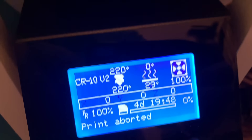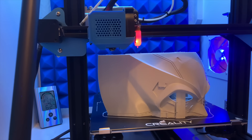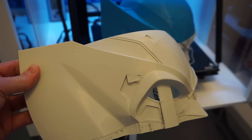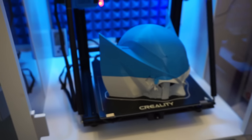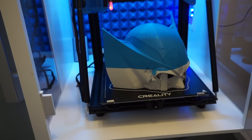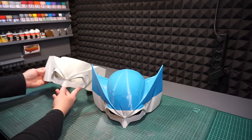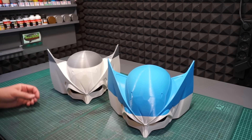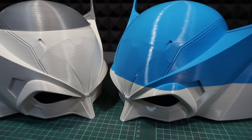No matter how much you think you know about this stuff, every once in a while we all end up having days like this — because that's a five-day print right there. Of course I ended up making a new one. But since I just can't bring myself to throwing away any failed prints, I'll probably end up using the first one to make some kind of Wolverine zombie, with some clay sculpting and stuff. That would be cool.